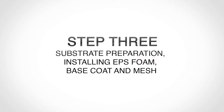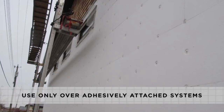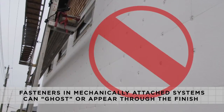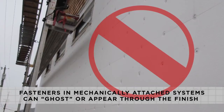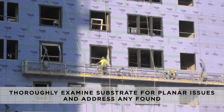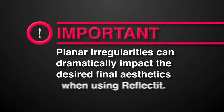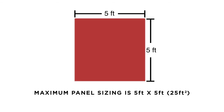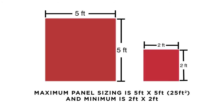Substrate Preparation. Installing EPS foam, base coat, and mesh. Reflect-It finish is only recommended over an adhesively attached system. The use of Reflect-It over mechanically attached systems could result in the fasteners ghosting or appearing through the finish. DEFS or cement board MD type systems would have similar issues. The substrate should be thoroughly examined to determine if planar issues exist, as planar irregularities can dramatically impact the desired final aesthetics. Panel sizing must follow the guidelines for Reflect-It: a maximum of 5 foot by 5 foot and 25 square feet, with vertical height not more than 5 foot, and a minimum panel size of 2 foot by 2 foot.